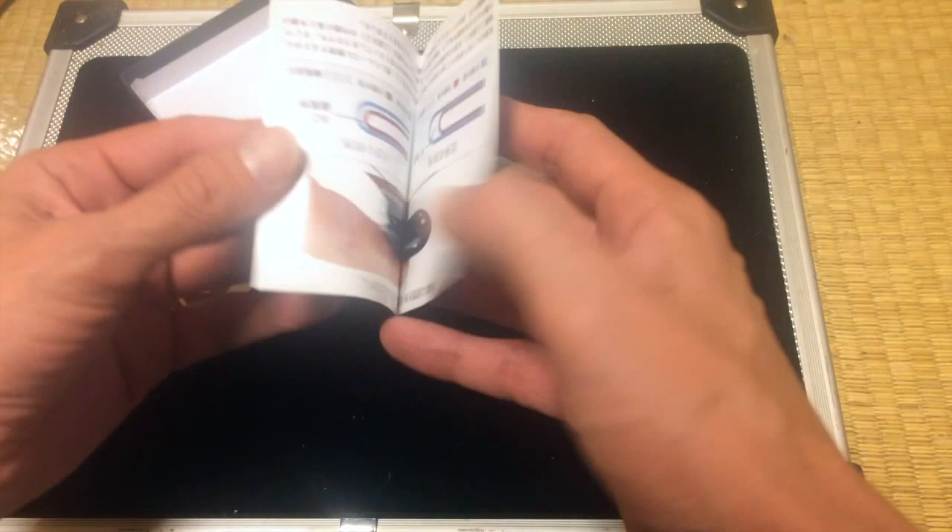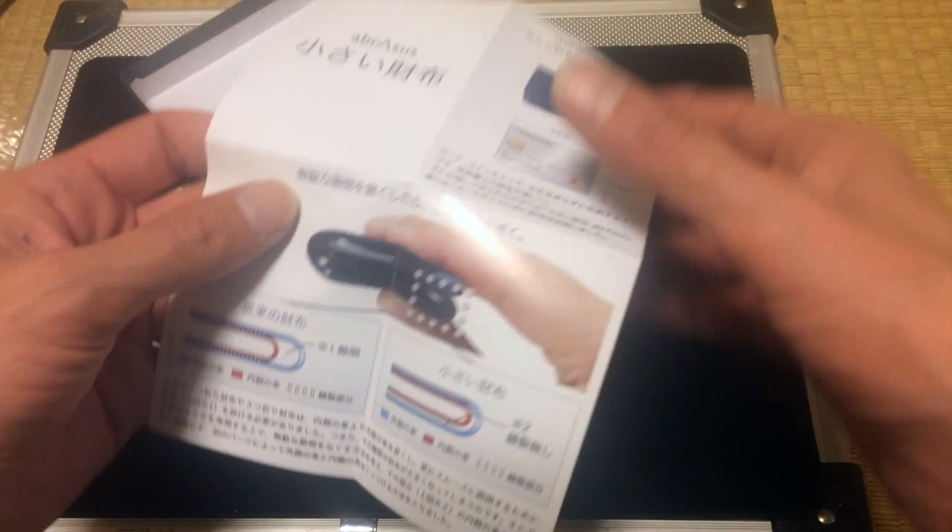It's in Japanese. It says Chisai Saifu, which means the small wallet. But the English name is the Slim Wallet, if you go to the Evernote Market website.